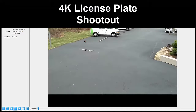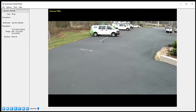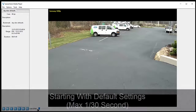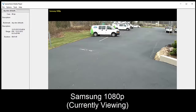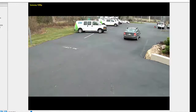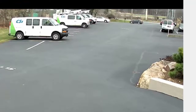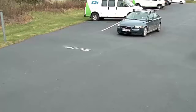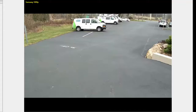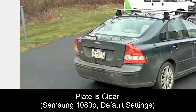In this video we're going to take a look at some clips from our 4K license plate capture shootout. Starting with default settings — a max 1/30th second shutter — we'll play through with our Samsung 1080p camera to see the scene. The car comes by, goes down, turns around, and comes back so we can see the front plate. With the 1080p camera using default settings we get that plate clear as day.